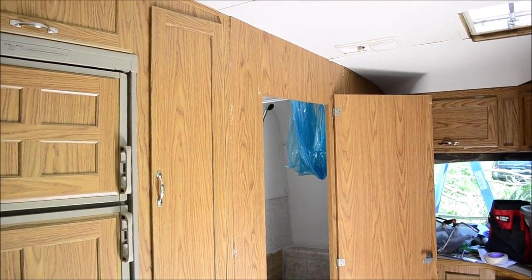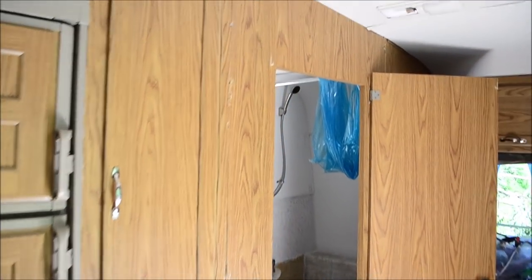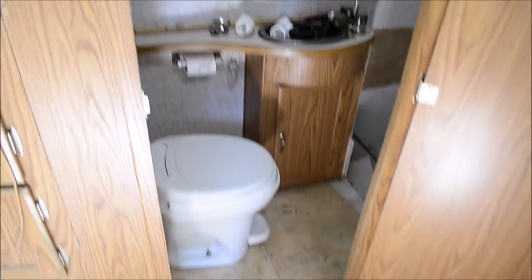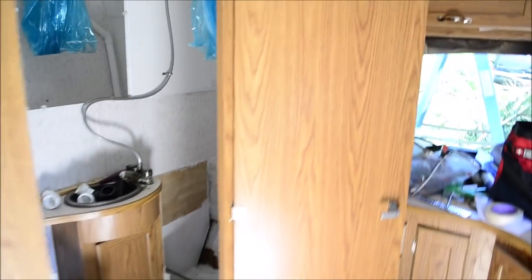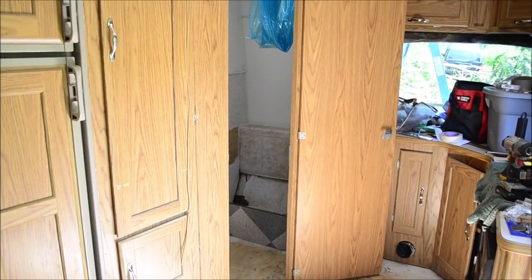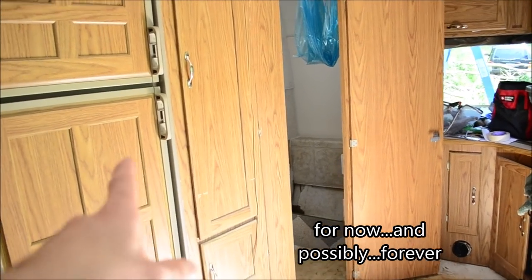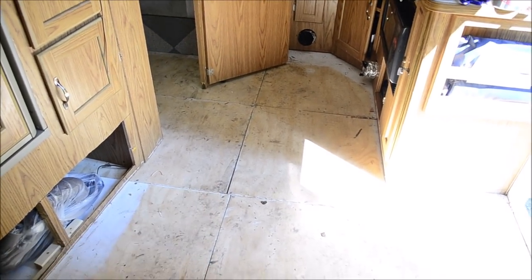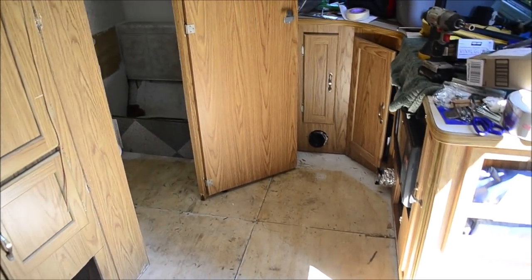I wanted to leave that door frame off and make a big custom door, because that's a lot of space without this door frame and that door is pretty small — but I decided to just reinstall it. I also wanted to paint the cabinets satin black to go with my floor, but that's not happening this year. That's just more work, more money, more time. I already spent a ton of time and money on this that I didn't expect to be spending.